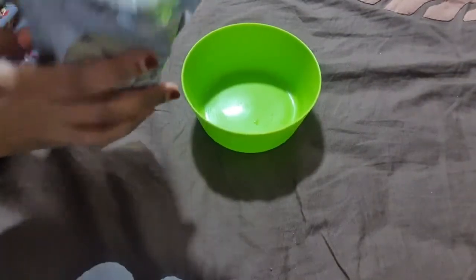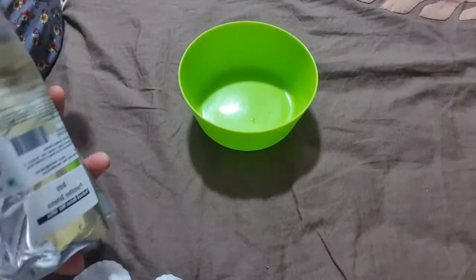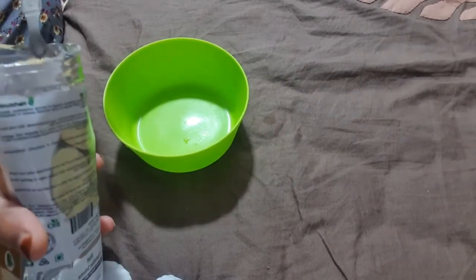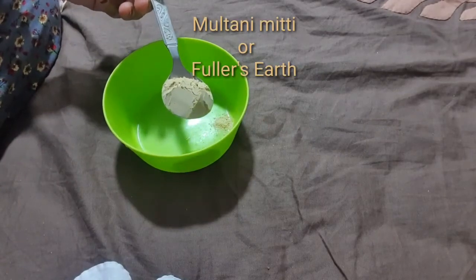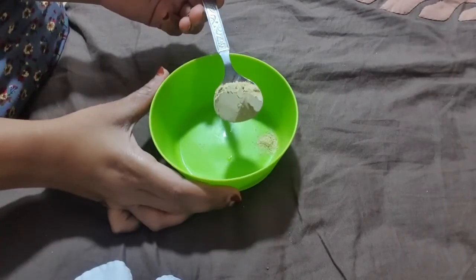Here I have taken Multani Mitti, which is fuller's earth or bentonite clay. You all know Multani Mitti is good for oil absorption, it gives fairness and glowing skin, it fights acne and pimples, it reduces scars, it removes dead skin, and it is great for oily skin. Here I have taken one teaspoon of fuller's earth.